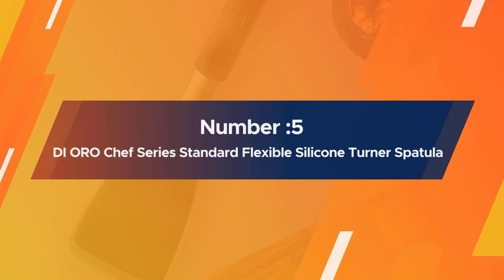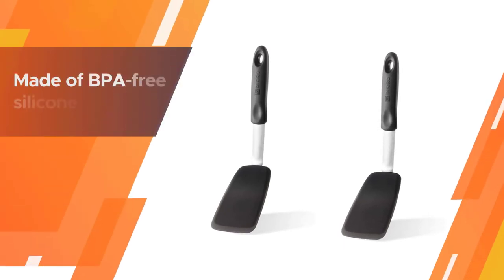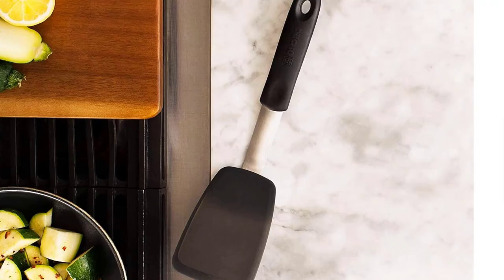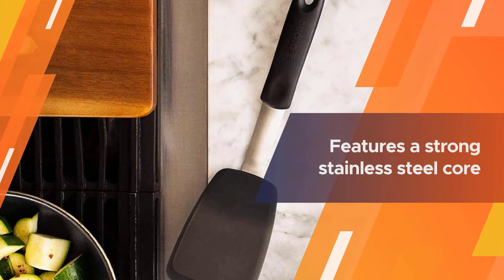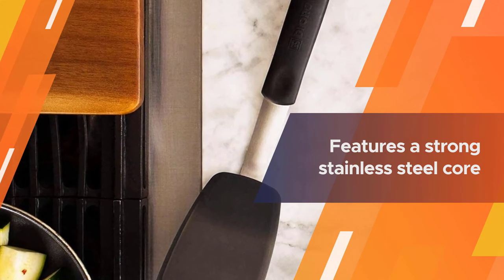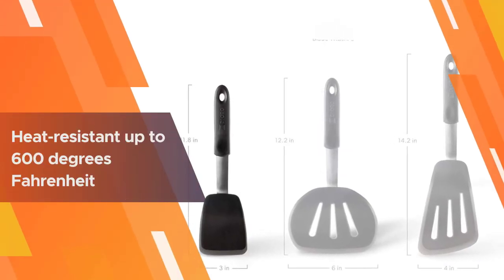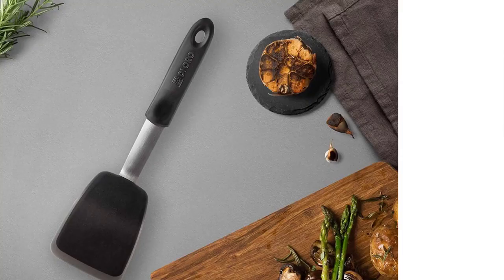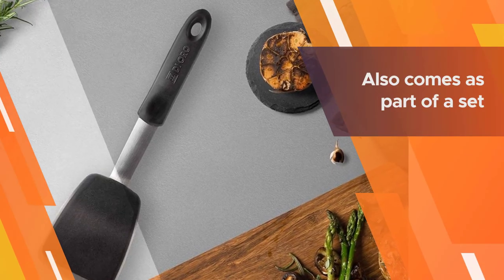Number five: D'Oro Chef Series standard flexible silicone turner spatula. This spatula is made of BPA-free silicone that won't scratch non-stick pots and pans. It features a strong stainless steel core, a flexible blade that easily slides under food, and an ergonomic handle with a thumb indent so it won't slip out of your hands.